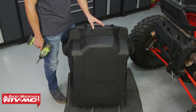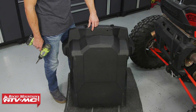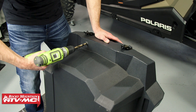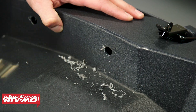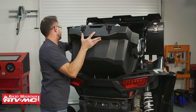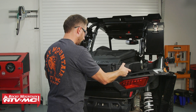The next step is to prep your cargo box. If you look on the bottom side towards the back, you can see we already have two holes drilled out here, but a brand new box should have a dimple in each location. You're going to use your half inch drill bit to drill through those spots, then take a razor blade and clean those areas up. After that, set the cargo box into the bed and line up those two holes you just drilled with the two bolts we installed.